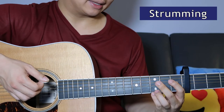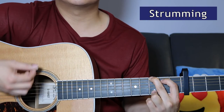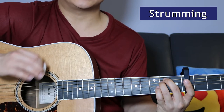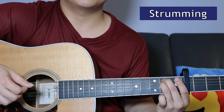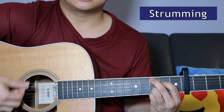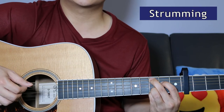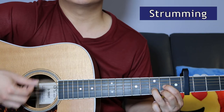For the strumming pattern, I play it like this: down, down, up, up, down, down, down, up — then switch the chord, and do the exact same thing again. Down, down, up, up, down, down, down, up — switch the chord. That pattern repeats for each chord change throughout the chorus.